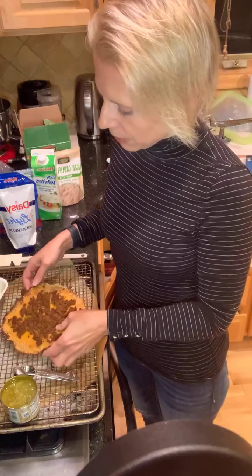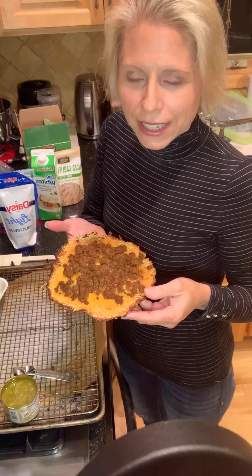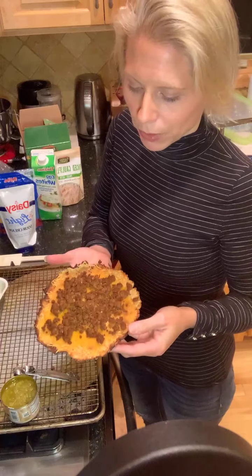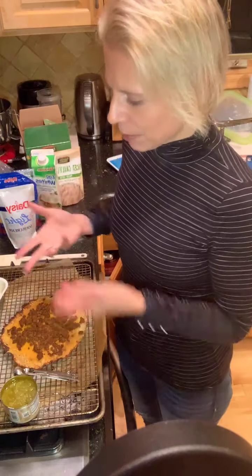If I was really on top of my game tonight, I would have made like four or five of these and just froze them flat in the freezer. Once they were frozen, I would take them out and put them in a gallon bag, so I could just take them out one by one when I needed them, put them in the oven, and then top with my toppings.